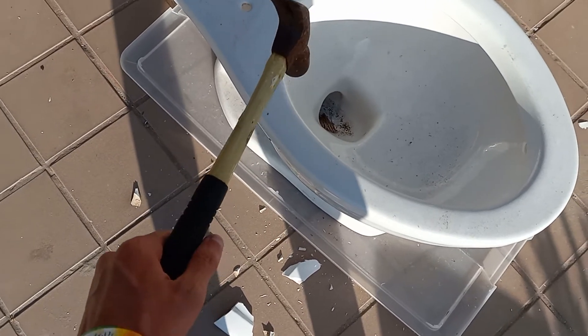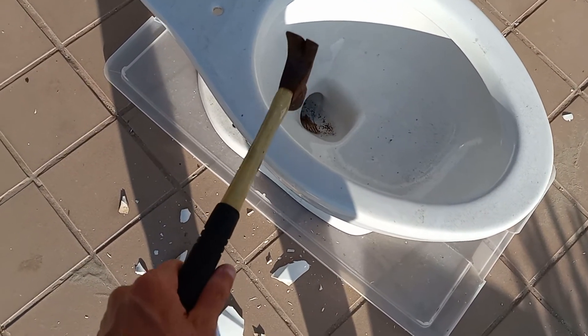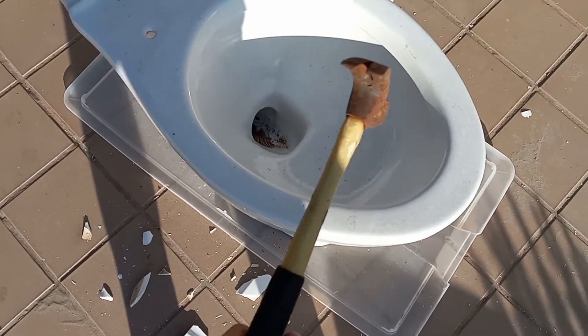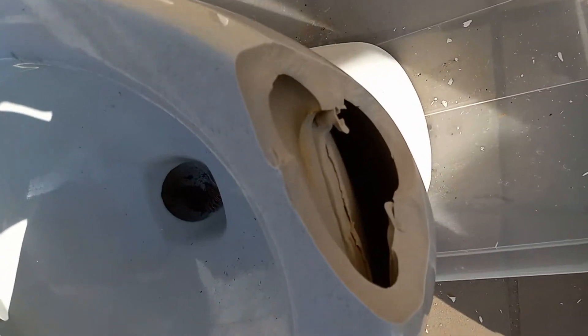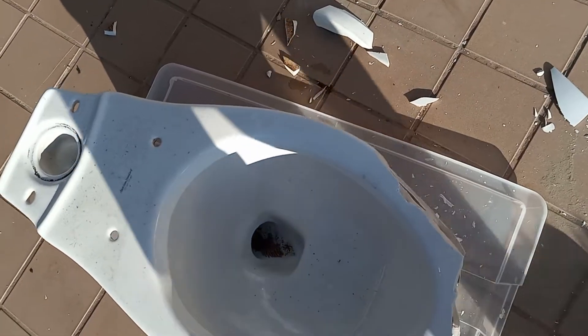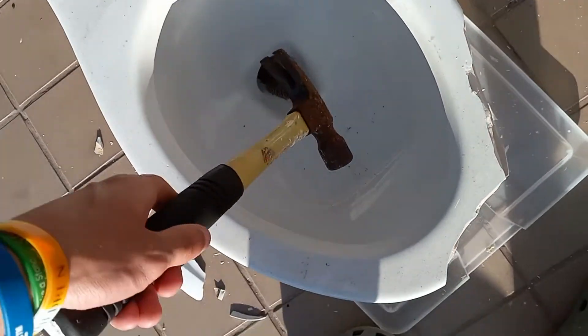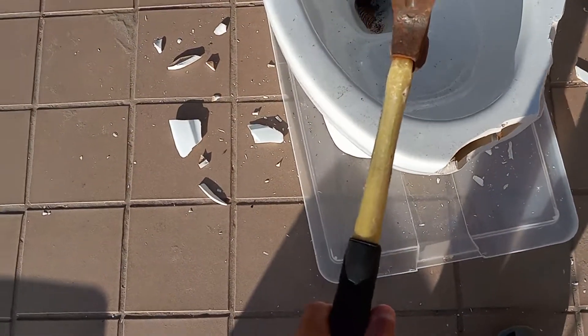So let's start with the rim and see how well these rim jets are punched out. The siphon jet channel is pretty clear. Rim jets look okay. I remember it had especially bad bowl rinse right here so I'm going to break it right there and see what's inside.